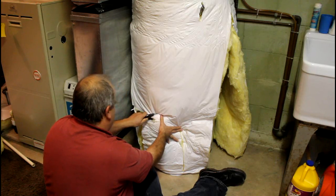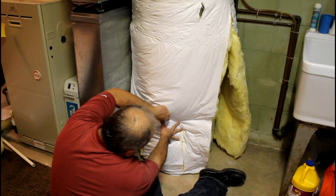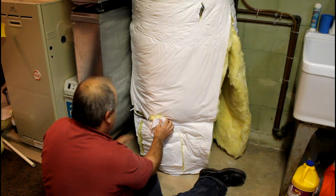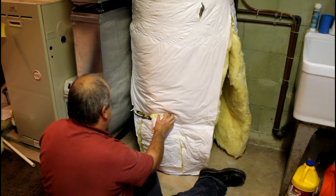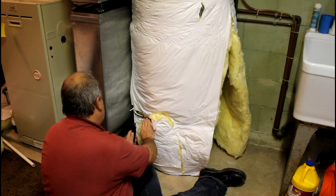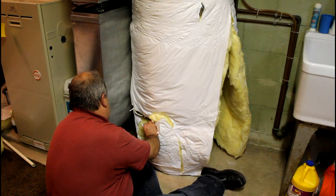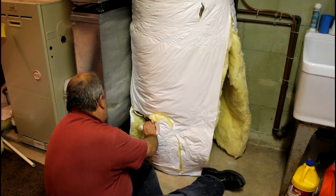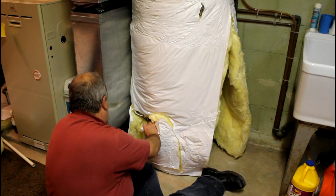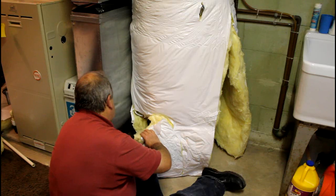The nice thing is it kind of form fits across there. Just got to get through the insulation that's in here and on down the side. There's that.